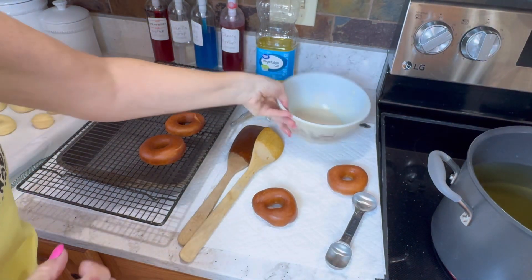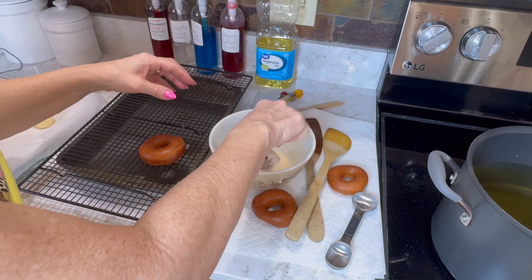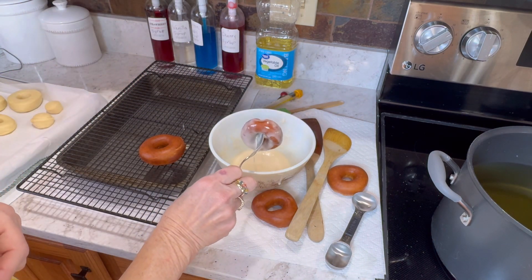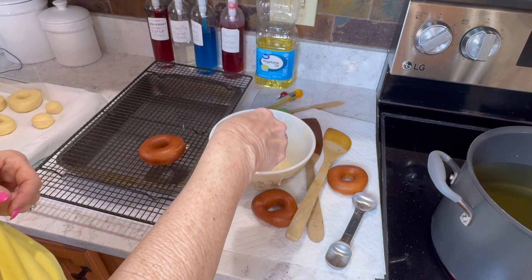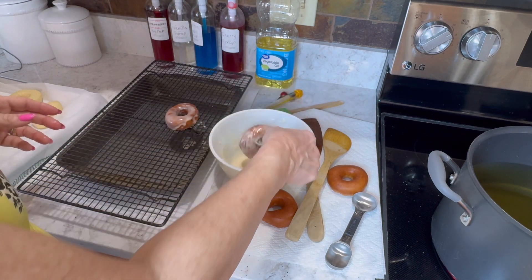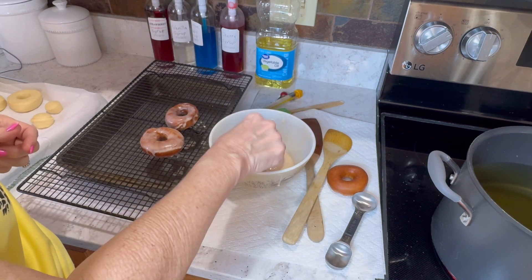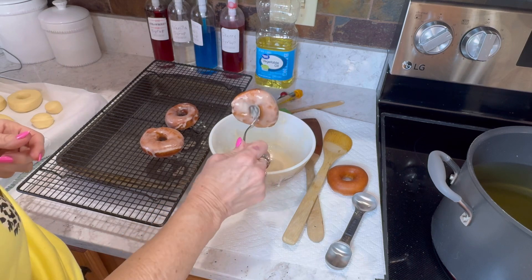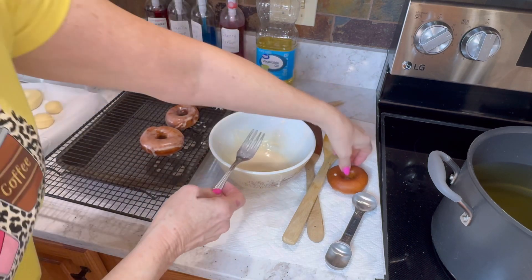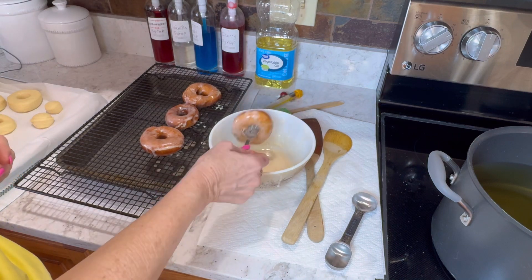I'm going to dip them and let them run off. Dip and flip — that one's better. Dip and flip. Now I'm going to let these cool. I'm going to give them a taste test because I need to know if they're done, if I need to fry them longer. I need to make sure I'm getting them done before I continue on with the rest. But they're looking like glazed doughnuts, aren't they? Cute. I just had one and they're done inside. These were the ones I didn't cook as long, so I know the other ones are done. Delicious!